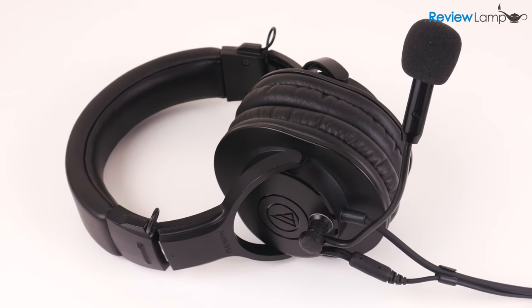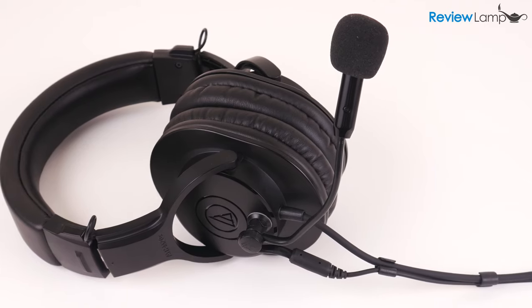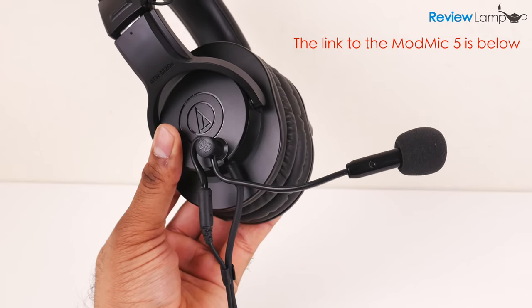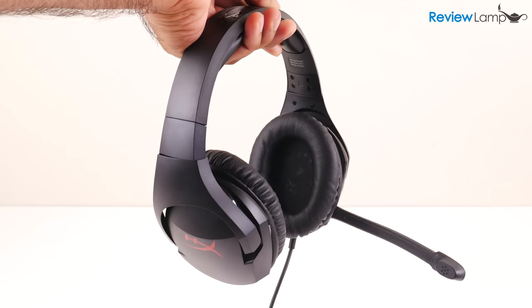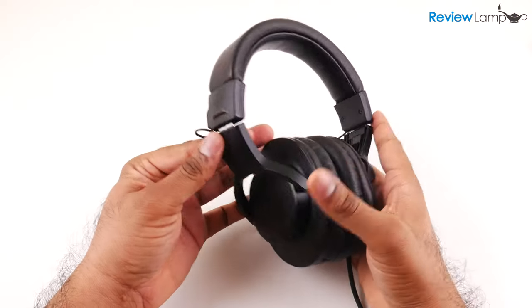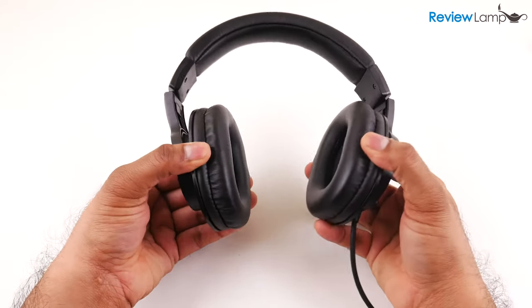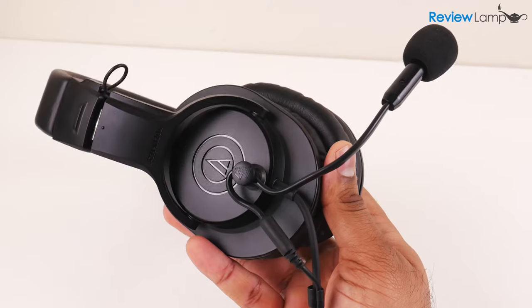Today I'm looking at the extremely innovative ModMic 5 add-on microphone. If you've never heard of the ModMic, it's an add-on microphone that allows you to turn a pair of simple headphones into a headset with a microphone. You could always go out and buy a dedicated headset like the HyperX Cloud Stinger, but you might already have a good pair of headphones and just wish you had a mic on it for gameplay, Skype, or even recording voiceovers. And that's where the ModMic 5 comes in.